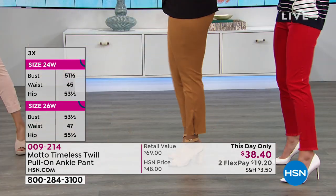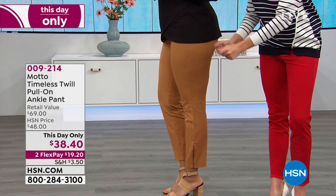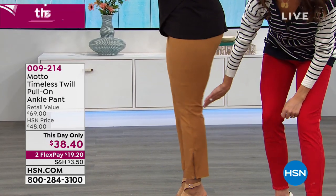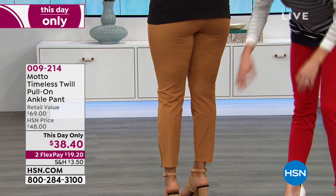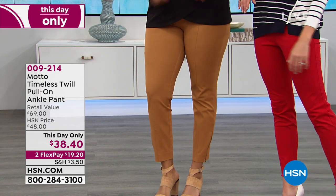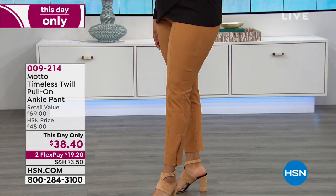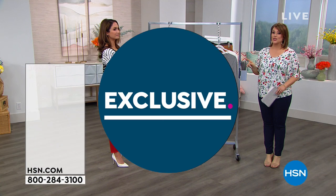I just wanted to come over here to show on Kenya how gorgeous this looks. It's gorgeously fitted. It's got nice elastication. You see the seaming on the side, on the front, and on the back. Look at that seaming on the back — so elongating. It's so nice and rare to find in a pant. The retail value is $69, but anybody that goes to the mall knows you do not get a pant like this for $69. So thank you, HSN, for being so modest. That is not a $69 pant — it is so good.